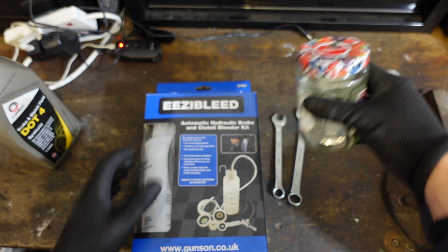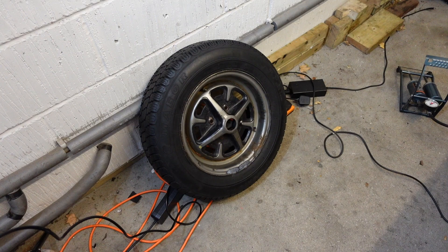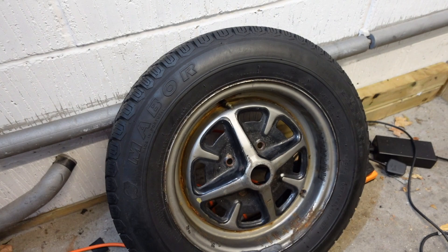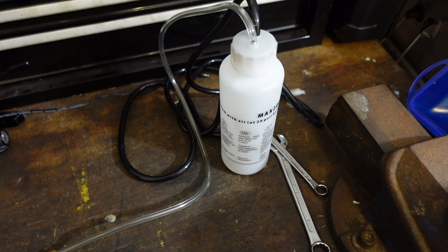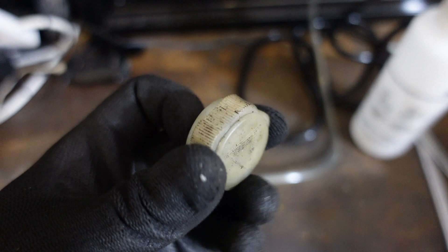Also need a jam jar just for catching the old fluid. I've got a couple of these and a couple of spanners because we're going to need to crank open the nipple — sound effects optional. The other thing you're going to need is a tire with a Schrader valve, because the Easybleed is going to use that to pressurize the system. I've got the Gunsons bottle out — it says max 20 PSI, and I've reduced the pressure right down to below 15.